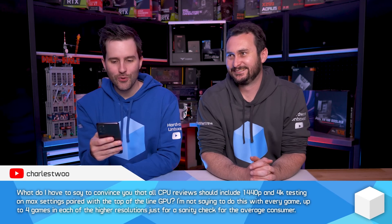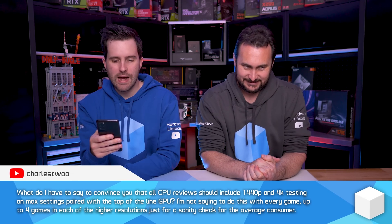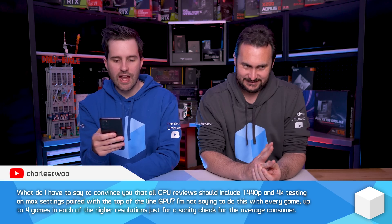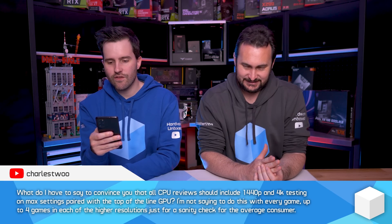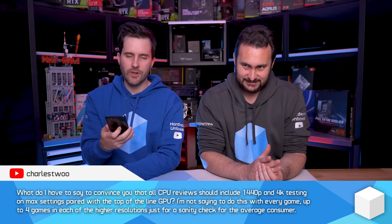What do I have to say to convince you that all CPU reviews should include 1440p and 4K testing on max settings paired with the top-of-the-line GPU? I'm not saying to do this with every game — up to four games in each of the higher resolutions just for a sanity check for the average consumer.